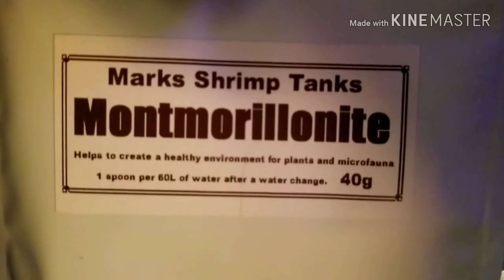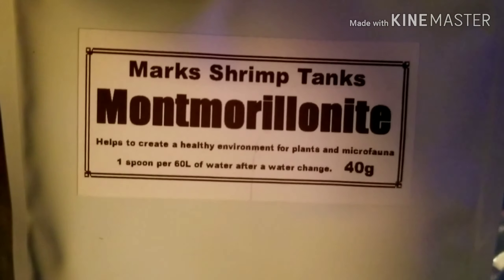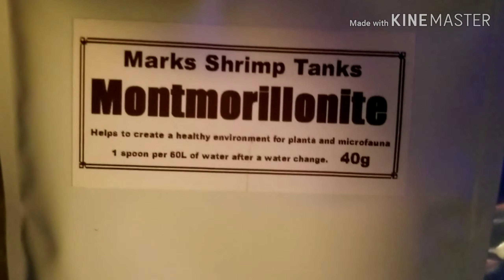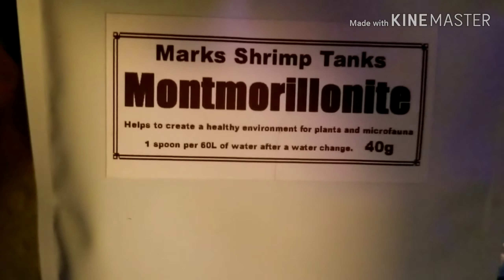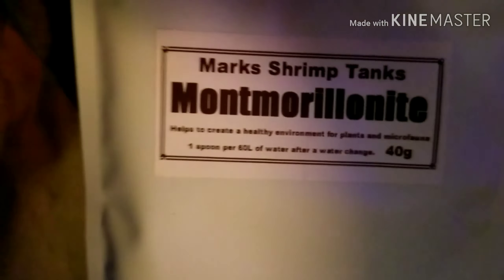Creates a healthy environment for plants and microbes — one spoon per gallon of water after a water change. I've been using this faithfully and that's what helped my shrimp tank take off.